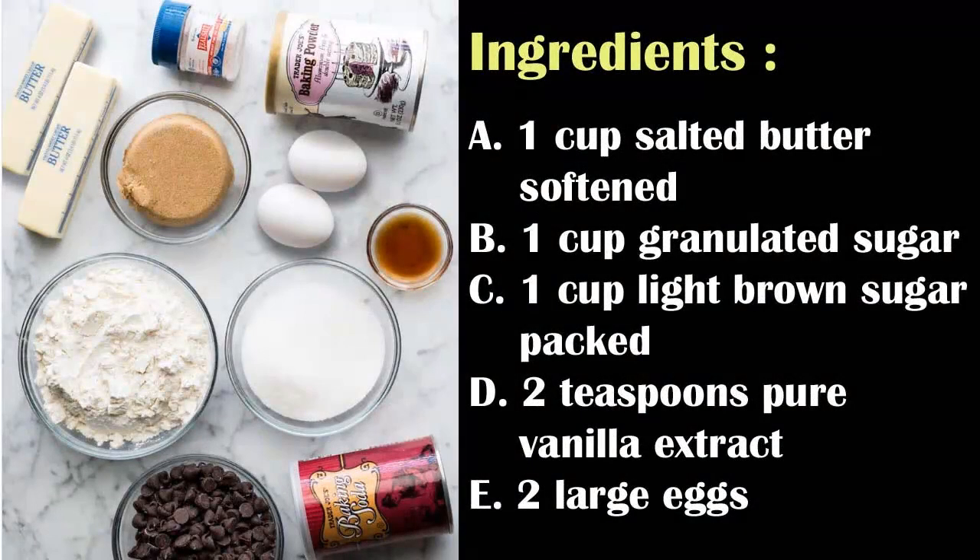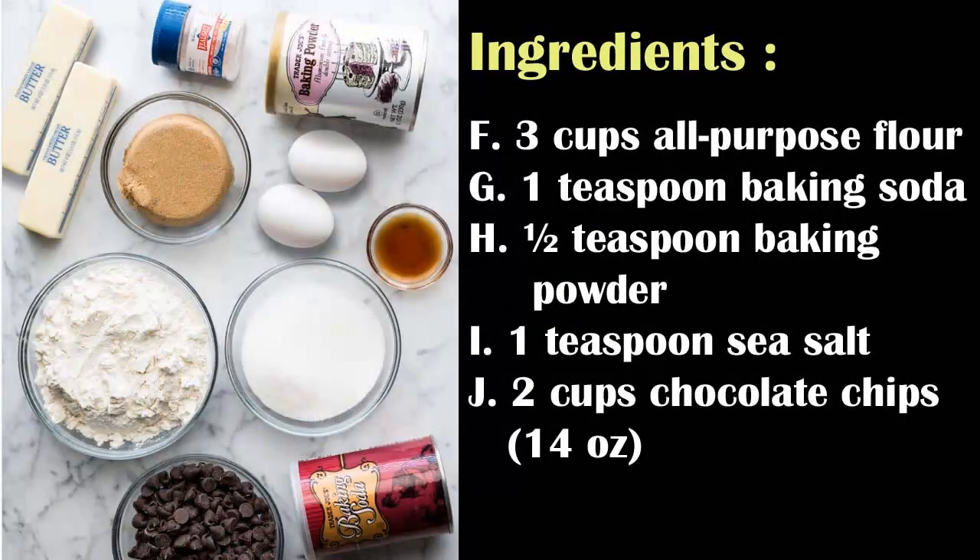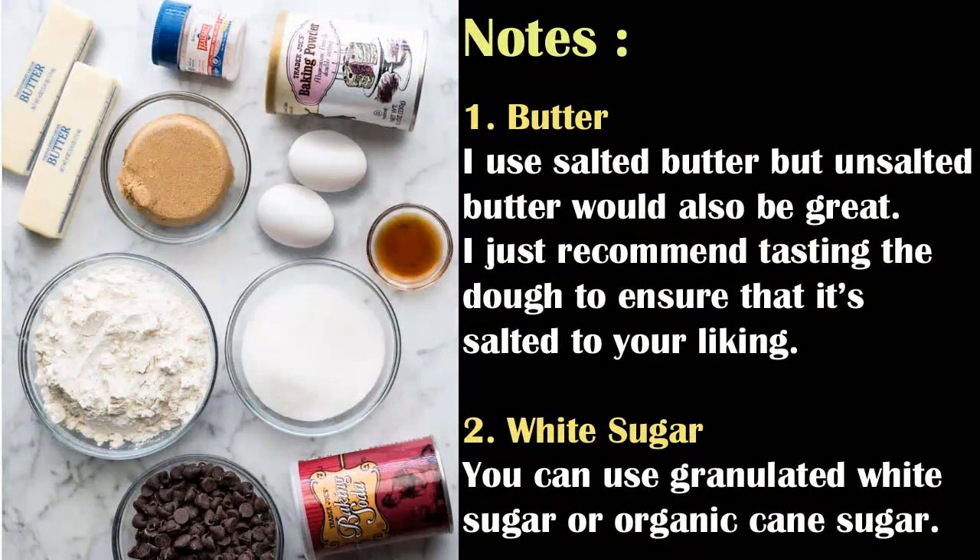Ingredients: A. 1 cup salted butter, softened. B. 1 cup granulated sugar. C. 1 cup light brown sugar, packed. D. 2 teaspoons pure vanilla extract. E. 2 large eggs. F. 3 cups all-purpose flour. G. 1 teaspoon baking soda. H. 1/2 teaspoon baking powder. I. 1 teaspoon sea salt. J. 2 cups chocolate chips, 14 ounces.